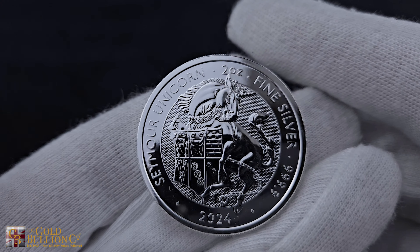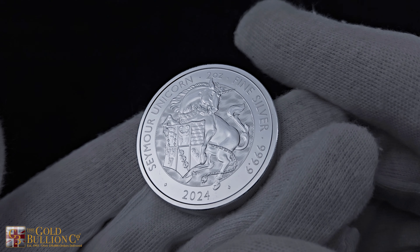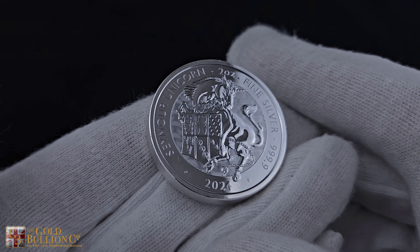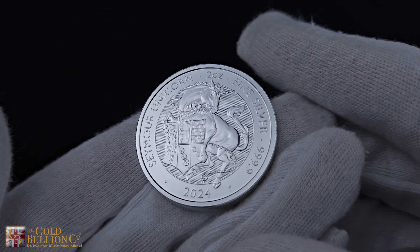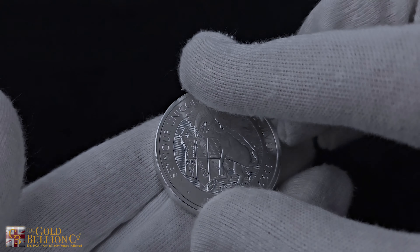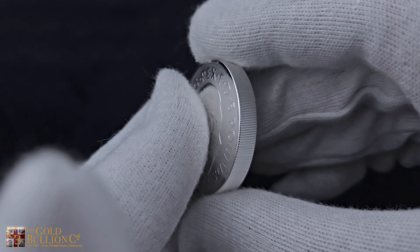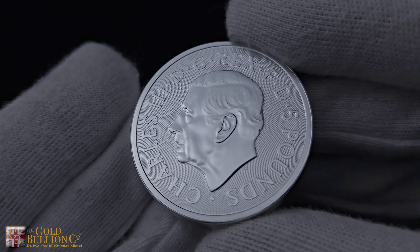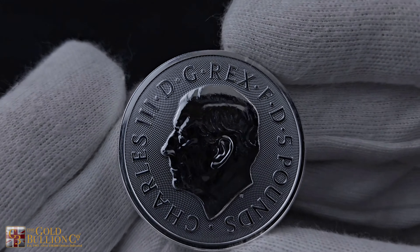Crafted by David Lawrence, the mythical unicorn graces the reverse of the coin, while a chain-mail surface animation background texture adds an additional layer of security. On the obverse side, Martin Jennings' official coinage portrait of His Majesty King Charles III takes centre stage. These guardians serve as the muse for an exciting new bullion series.